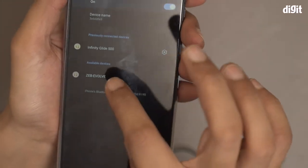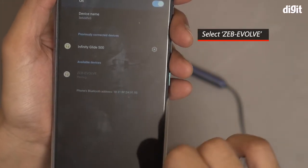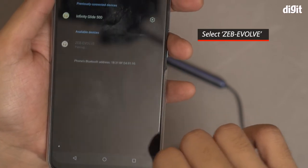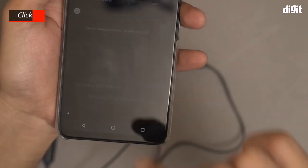There — I got the Zebronics ZEVOLVE option. I'm going to click on it, then click on pair.